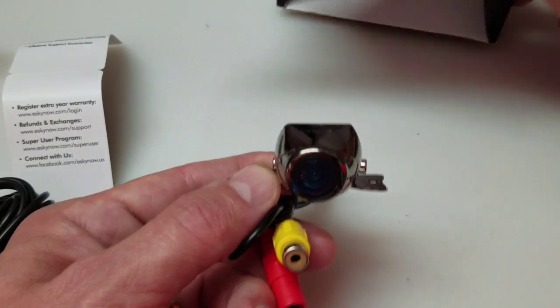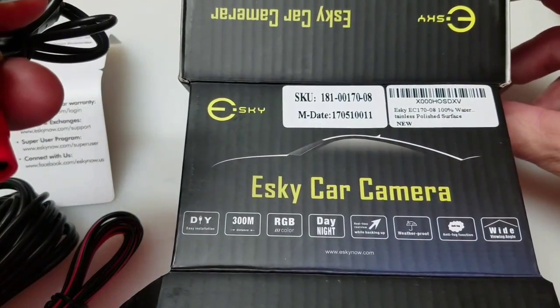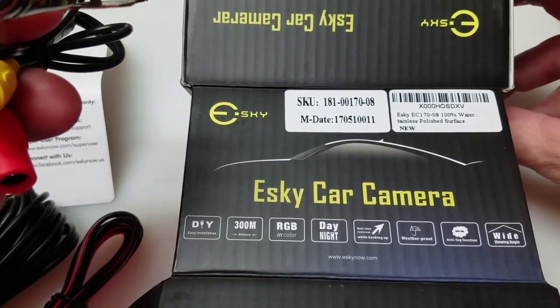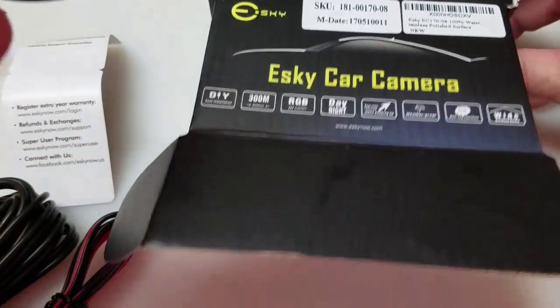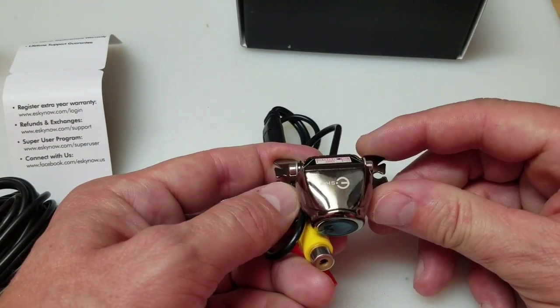And there's the unboxing for you. Again, this is the Esky EC170-08, and I bought this off Amazon — it was around $20. I'll link it in the description. Let's get started on the install.